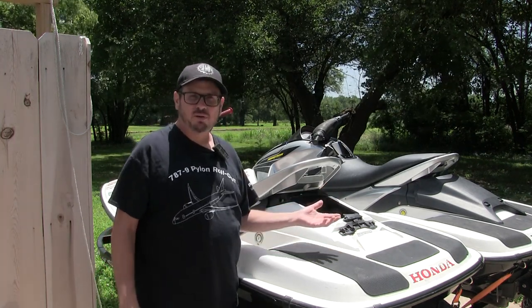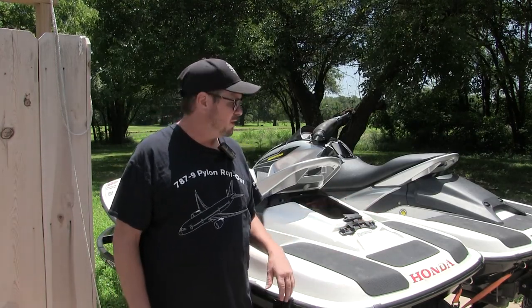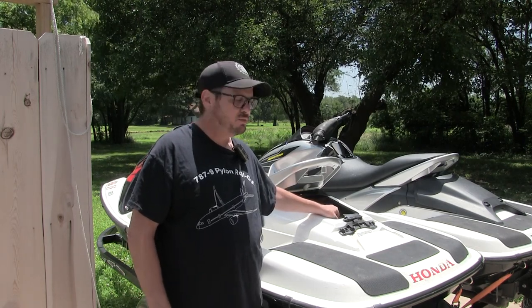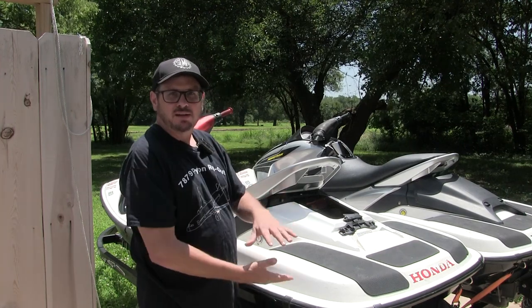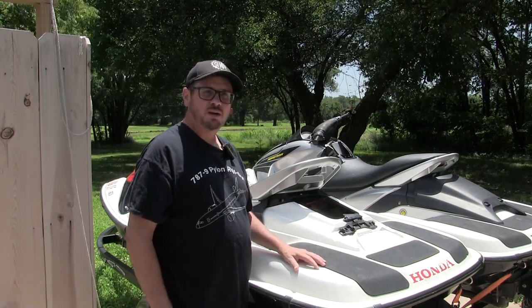The good thing is it's a cheap part — $19, $20. The bad thing, it's kind of hard to get to. You can see it easy enough, but it's kind of hard to get both hands in there to work because it's kind of down on the bottom. So that's going to be a little bit of a challenge. We'll see how it works out.